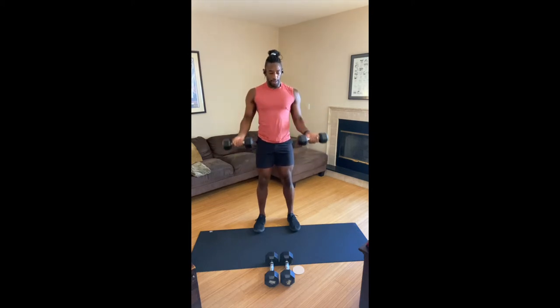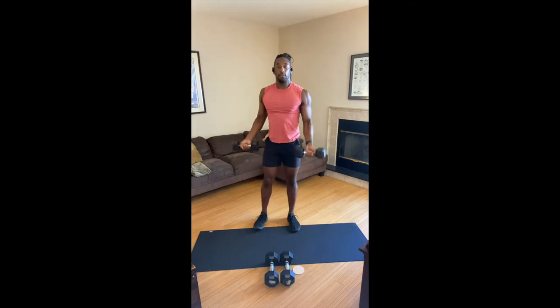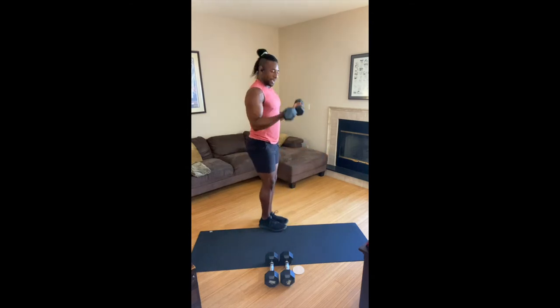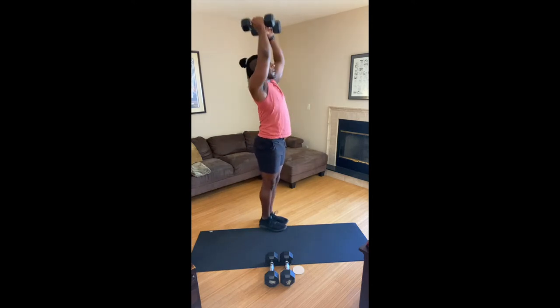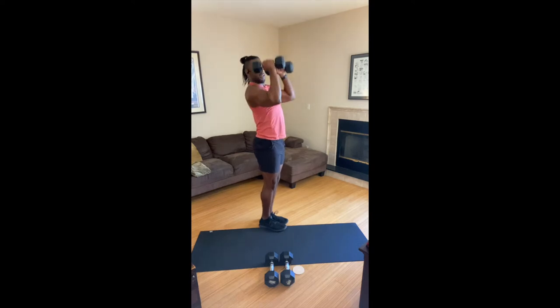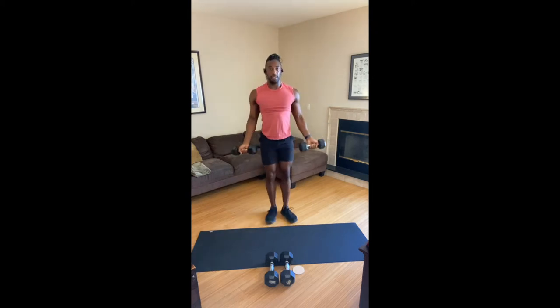Now give me two curls — one, two. Give me two presses — one, two. Two triceps — bend, straight down, bend, straight down. Now we move on to threes: one, two, three. Three presses — one, two, three. Bend the elbows, triceps. Your breathing may have started to come back down under control, which is good — you should take those opportunities to celebrate it.